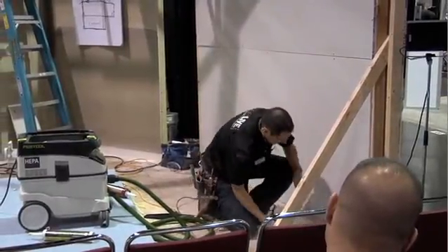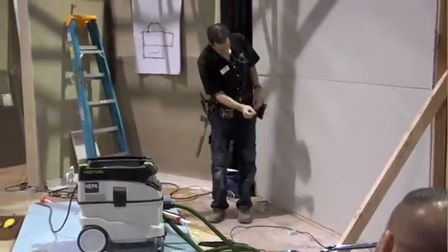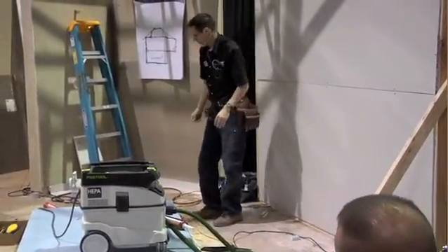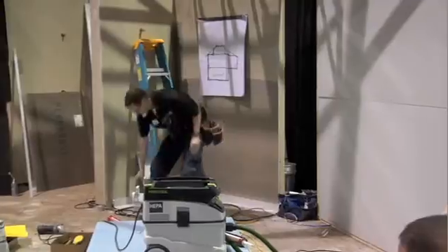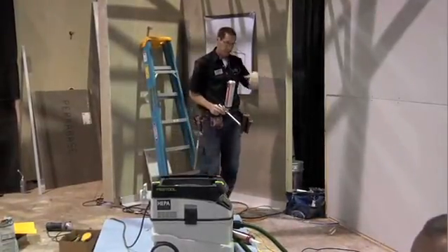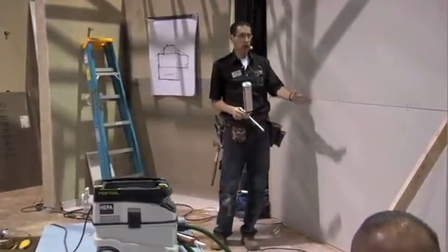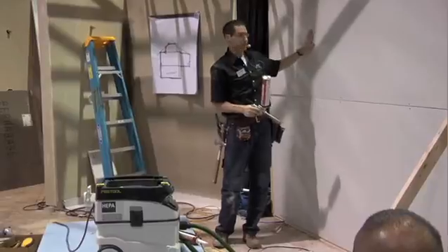Usually there's less of a gap along the floor because I have a ceiling I'm butting up against, so it's usually about a half-inch gap along the floor. I get my spray foam out and fill that gap and trim it off later. It seems like a little bit of overkill, but it's just one more precaution because this is going to make an excellent air barrier.